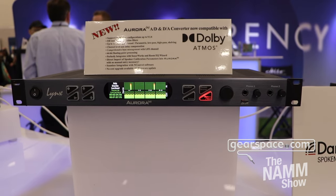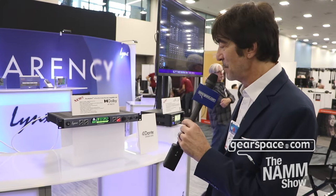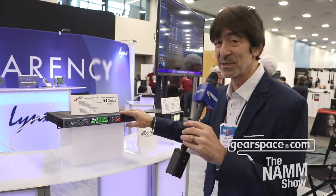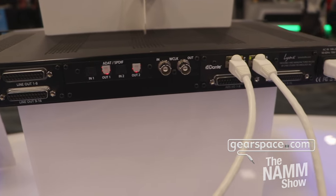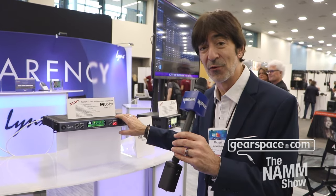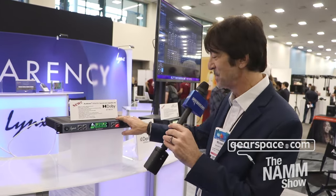Aurora N has been shipping for a little while, but we keep putting out new modules for it. The main thing about the N is it has a few very cool things. First of all, it's a single rack space. You can have anything from eight analog I/O channels all the way to 32 I/O in a single rack space. No fan, completely quiet — you can have it in the control room right next to your desk and it won't make any noise whatsoever. That's one of the options: up to 32 channels.